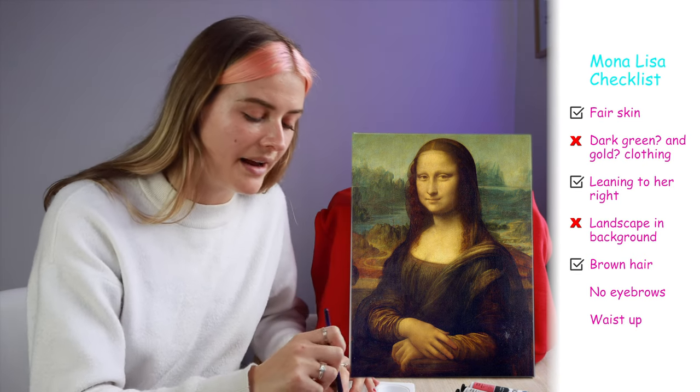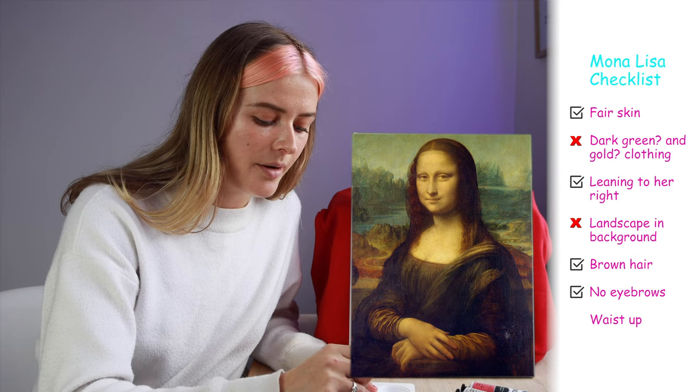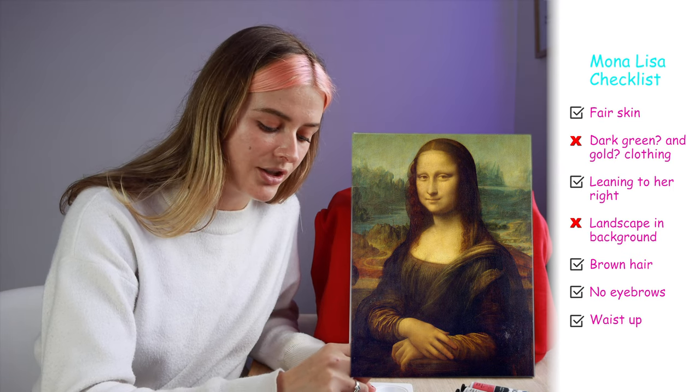Does she have eyebrows? I feel like there was a whole thing about how she didn't have eyebrows and everyone was freaking out about it. We might need to cross the eyebrow bridge when we get to it. In terms of how much of her body is in the shot, I believe it's kind of like a waist-up situation.